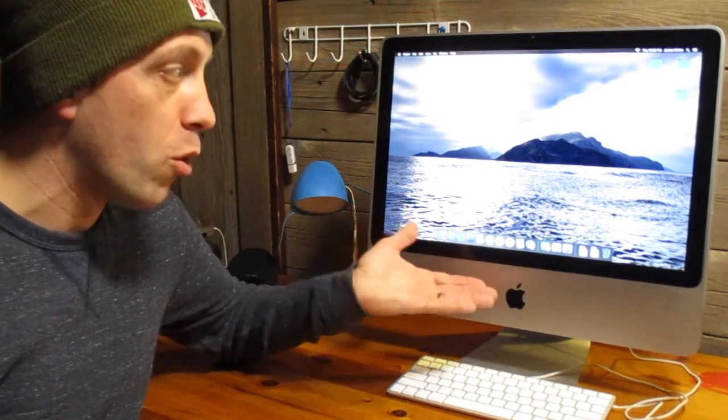So how much did everything cost to do this? The computer was $100 and between the RAM and the solid state drive I spent another $150. So $250 all in for a computer that runs basically like a brand new machine — I think that's a no brainer. So if you're in the market for a computer and you don't want to spend new computer kind of money, upgrading an older iMac like this could be a great idea for you.